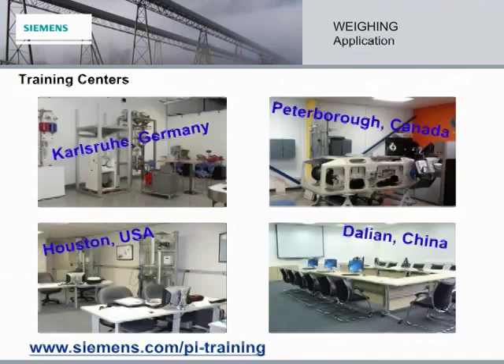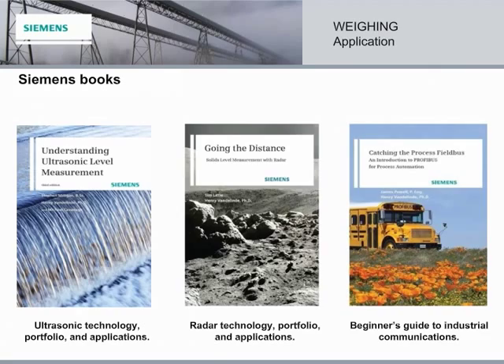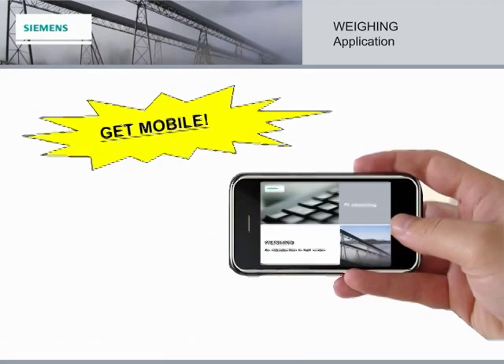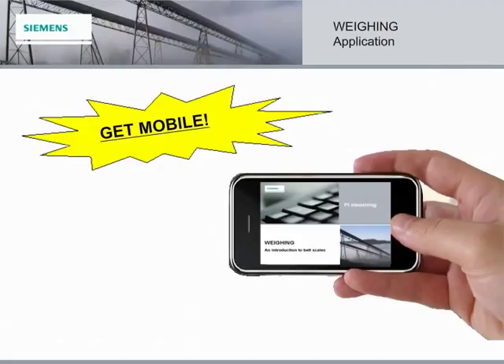Ready to learn more? Check out the following Siemens books, and keep your eyes peeled for our newest, soon-to-be-released book on weighing — available on Click for Business or through your local Siemens distributor. This e-learning module is not only viewable on your computer, but on your mobile devices too. All major mobile devices are supported, including Apple, Android, Blackberry, and more. Brainshark even offers an app for Apple and Android users for a more interactive mobile presentation. So get mobile! Thanks for stopping by and learning more about the fundamentals of our belt scale systems. See you soon!